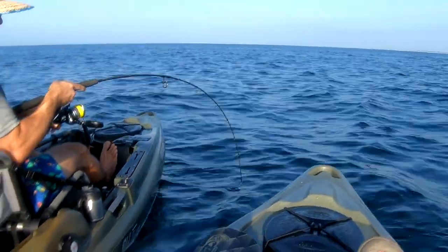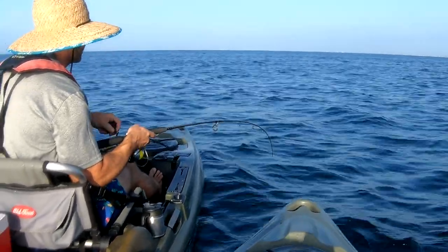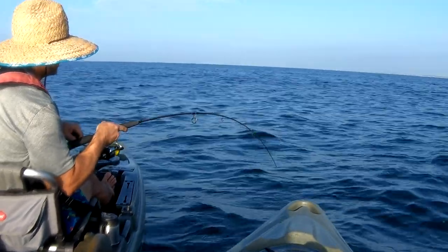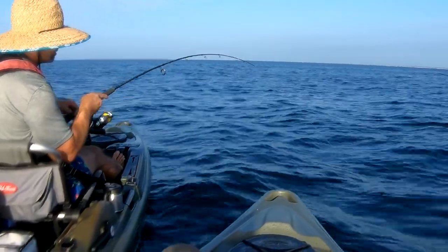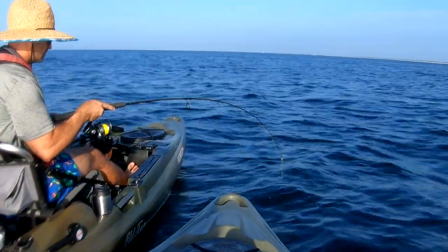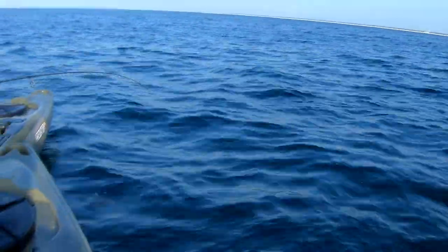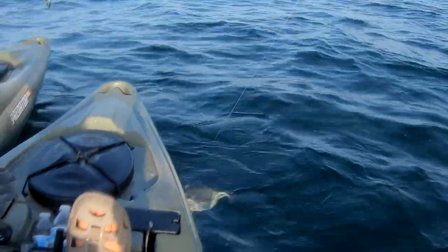I didn't just let him run. That hook has seen better days — that's probably the right species, though. We're using the sheepshead jigs to go trigger fishing today. It's a baby triggerfish — a little baby triggerfish. We already got one keeper; that right there is a baby.